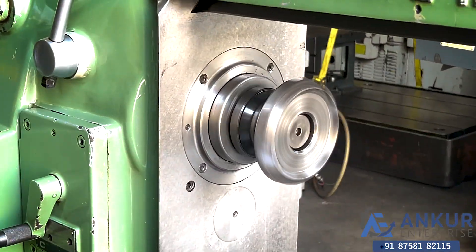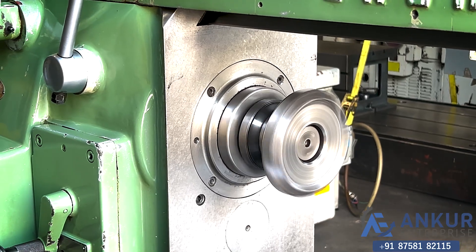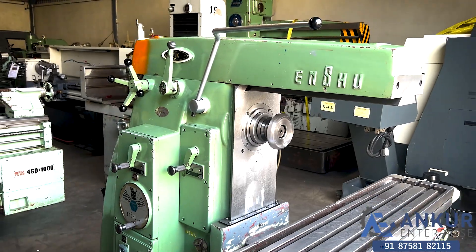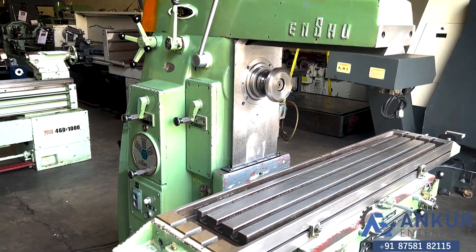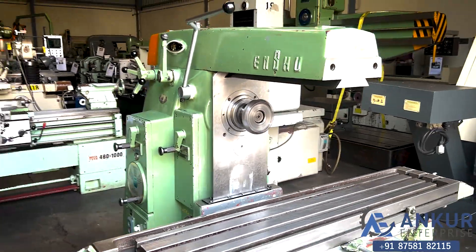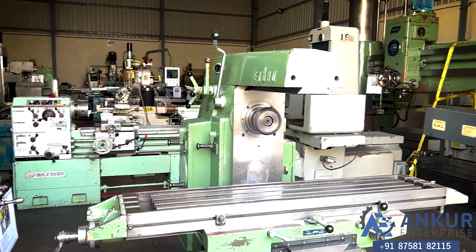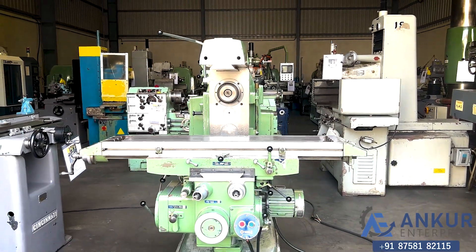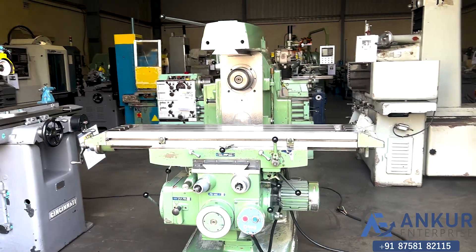As you can hear, there is no extra noise from the spindle. The spindle is completely silent. The overall working condition of the machine is excellent, and all the functions in the machine are working perfectly alright.